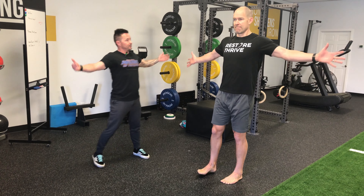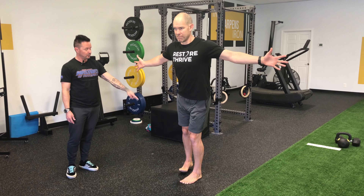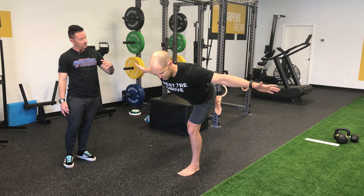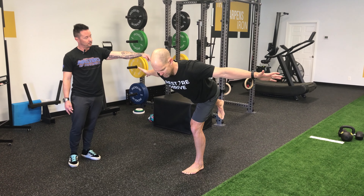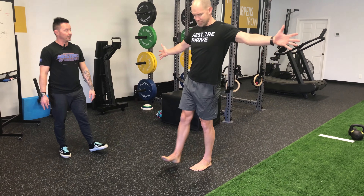Other side. Hug the world. Dorsiflexion. Swing that right leg. Push your heel away from you. Tip forward. Hold. Drop your right hip a little — there you go. Push through the floor. Use your left hip to rotate you back up. Perfect.